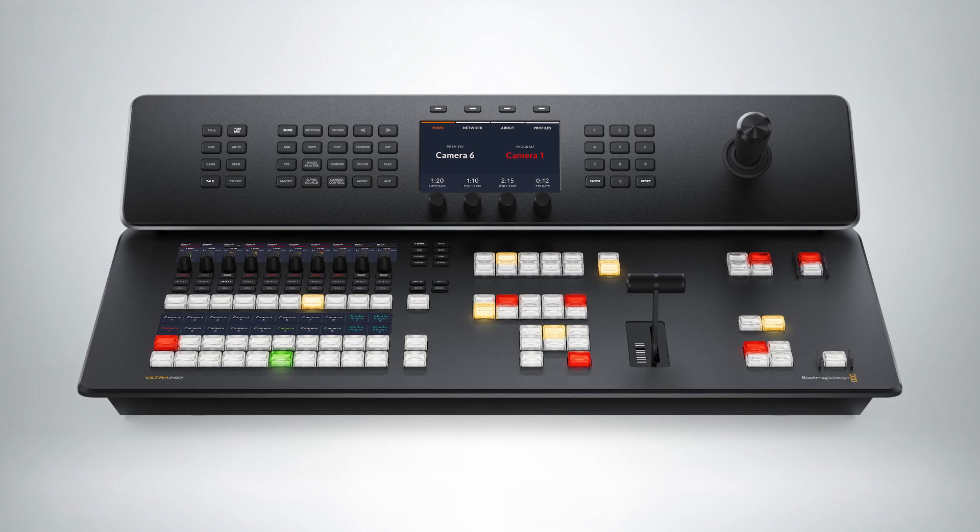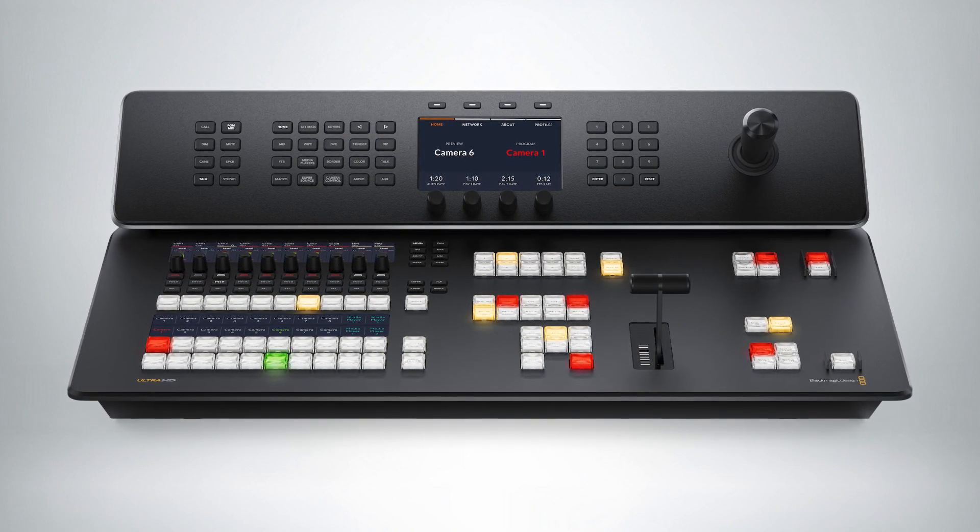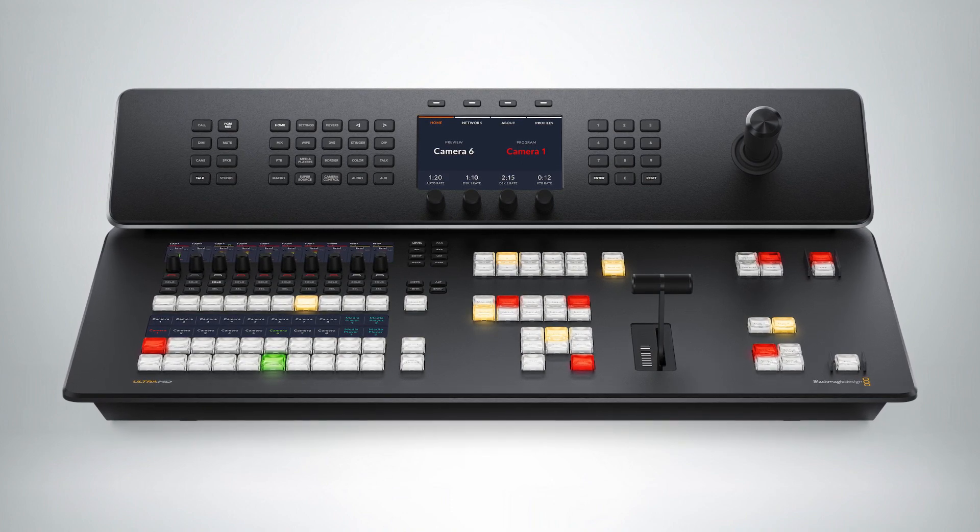It has the SuperSource, four upstream keyers, two downstream keyers, and a multi-view. It is the same as the rest of the family, but just the 4K model.